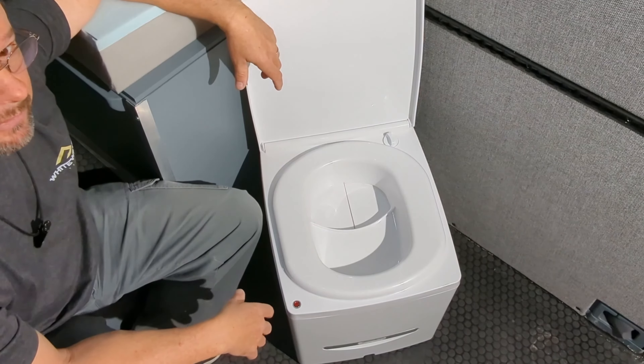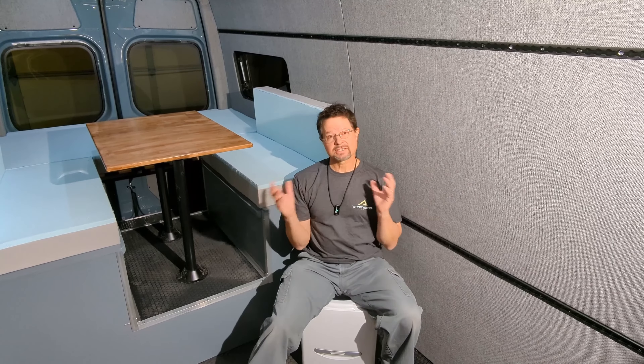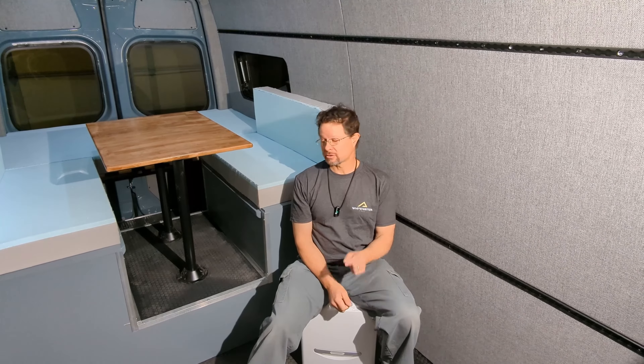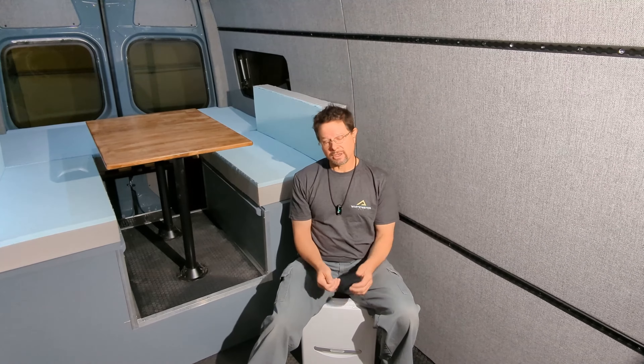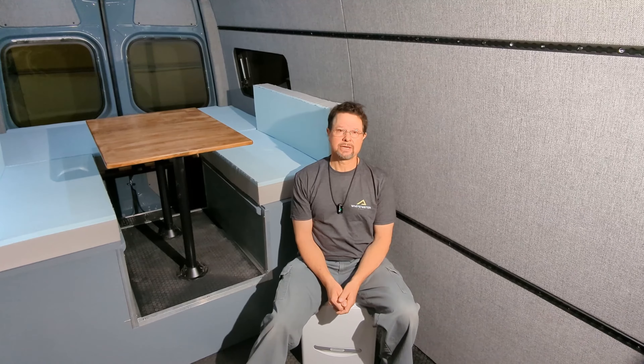This might be my favorite toilet so far. If you want to see how the rest of this van comes together, subscribe to the channel. Like this video if you found it helpful or if you're interested in a composting toilet, and drop a comment below — let me know if a toilet like this is the kind of thing you would want to put into your van.